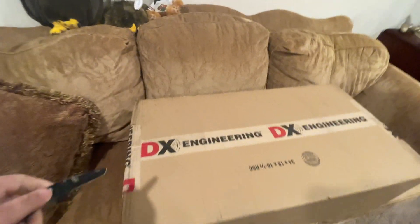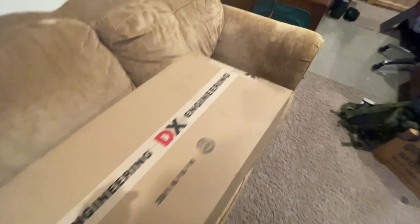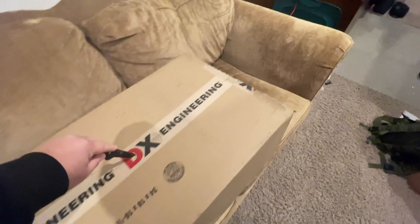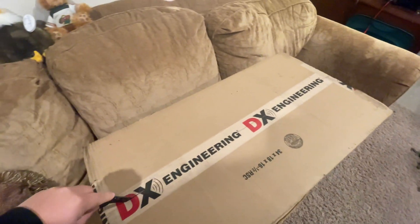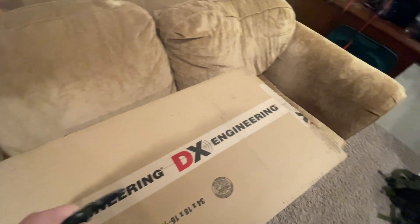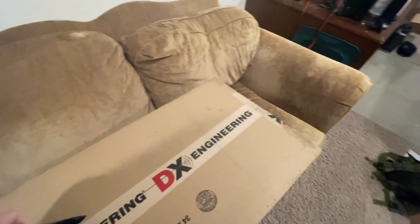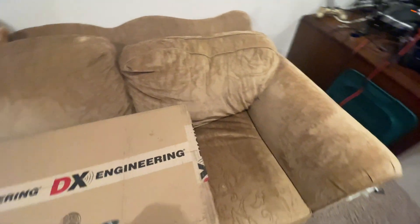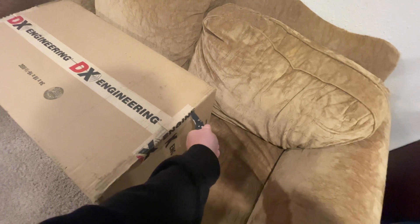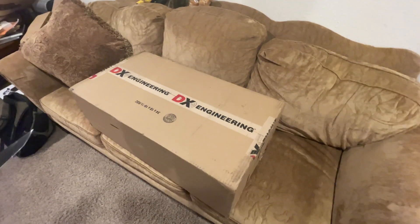Let's get to opening this. You probably already know what this is — it's probably in the title. I've been waiting for this for about a year. The market on these kind of vanished. You couldn't buy a new one. At the time, I was in the market for three of them.